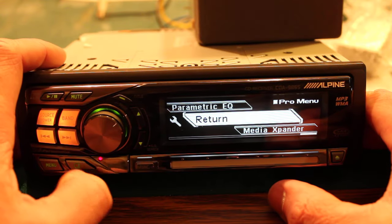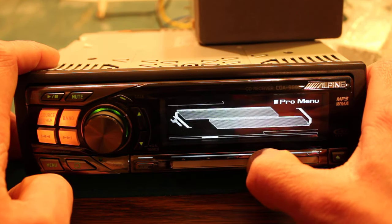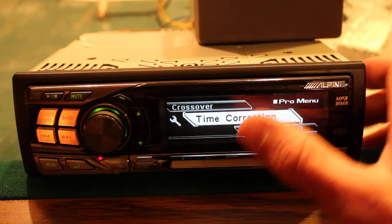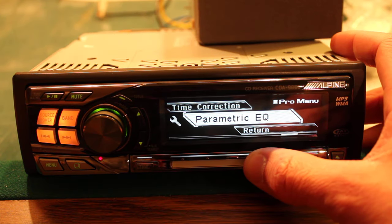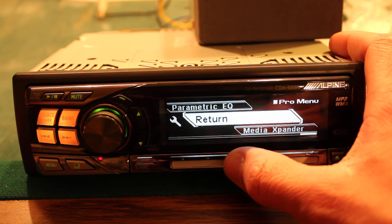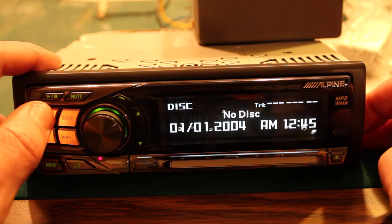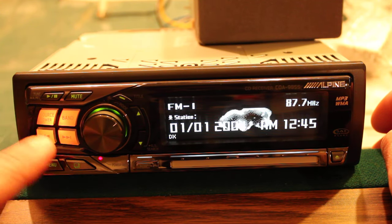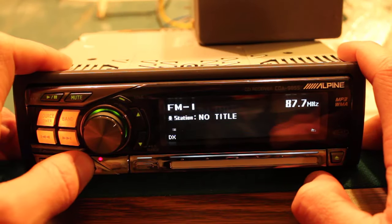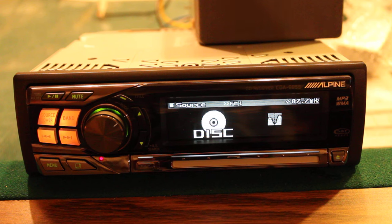This is by far the most complex deck I have ever used. Very interesting, and the condition it's in — it comes in a box and it looks to have never been mounted in a car, so I'm pretty sure it's brand new. That's the Pro menu, and everything else is pretty straightforward — basic functions like volume adjuster, song selector, mute, play, and menu.